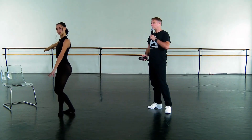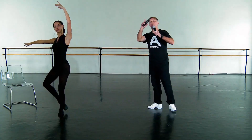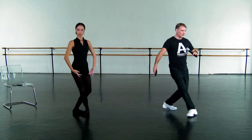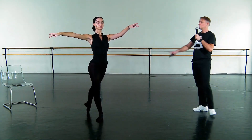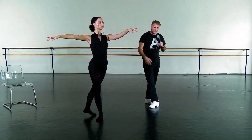Then we'll do that on the other side. Downstage arm comes up. Lifting the back foot. Pas de beret. Close. Plié. Chassé de croisé tendu arabesque. Excellent. Looking over the hand. And close. Very nice.